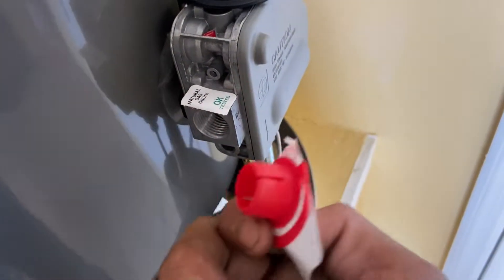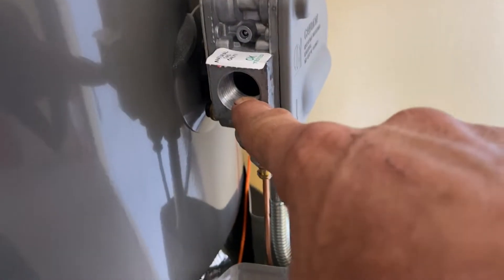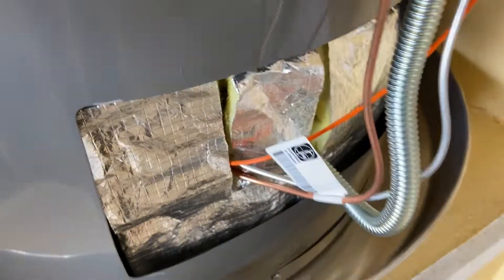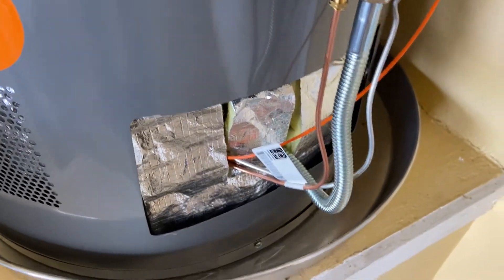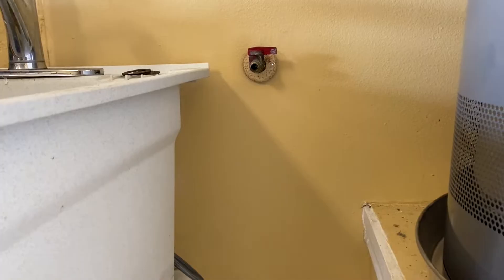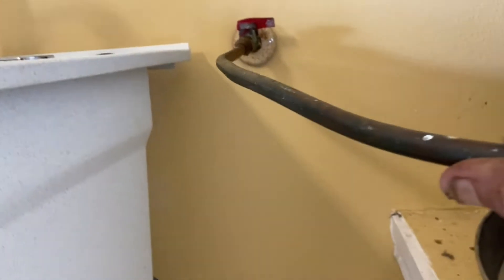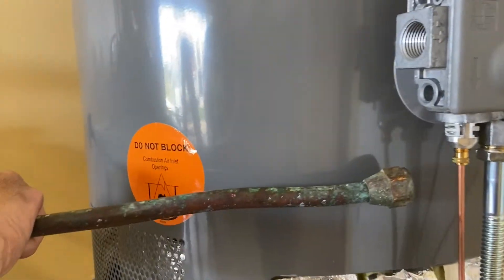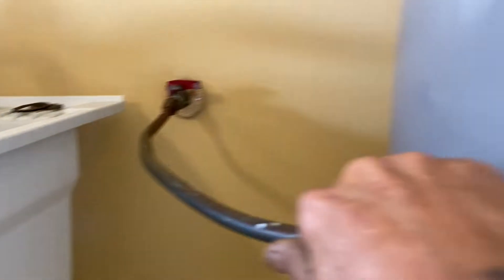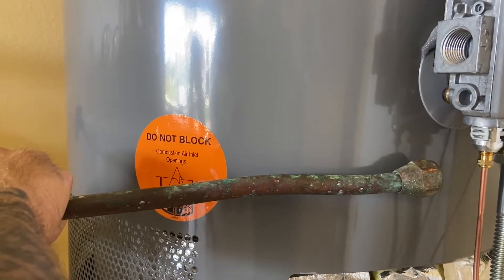First, you're going to go ahead and remove this little cap from the orifice — you can see it's threaded inside of there. We're going to pull this cover off just like that; that's down there where the burners and the igniter are. When we got here and took the old water heater out, it had soft copper supply line going right into the heater — nothing else — and that's wrong. I'm going to show you how to do this the proper way. We are going to install a drip leg, and I'm going to tell you what that's for.